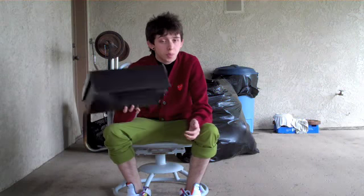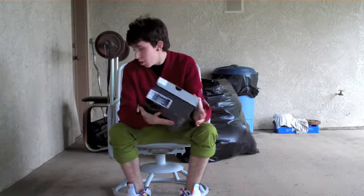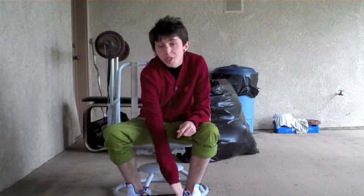What up guys, Ferentilations here with the Jordan pickup video. These are a youth size 7, I picked them up at the Punta Hills Mall right near my house. Let's get into them.